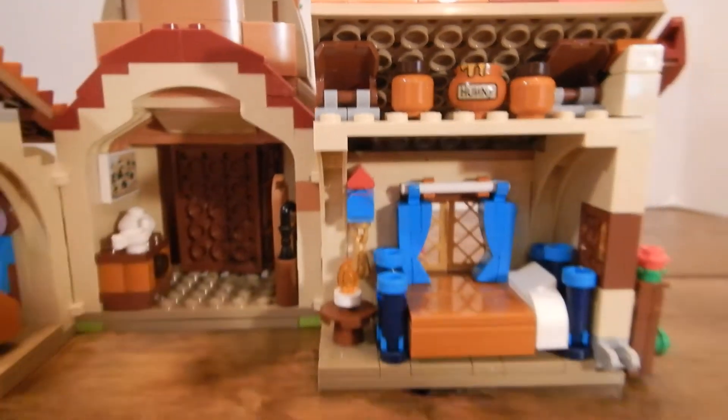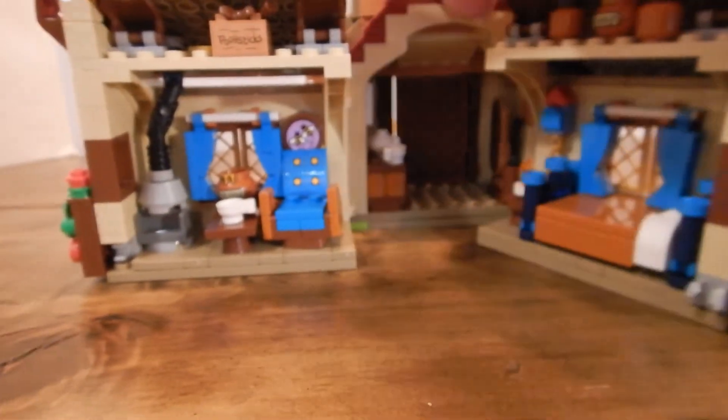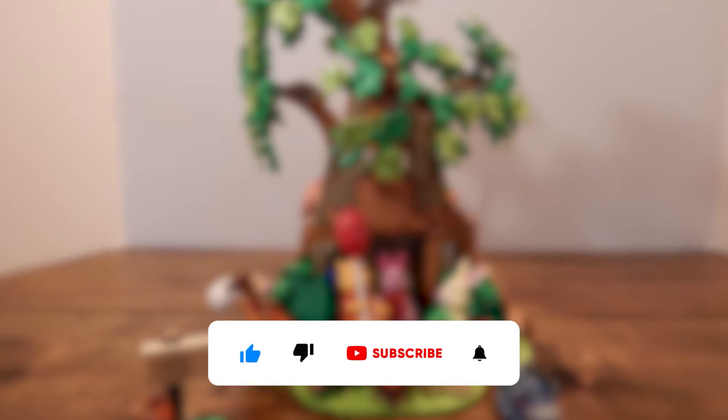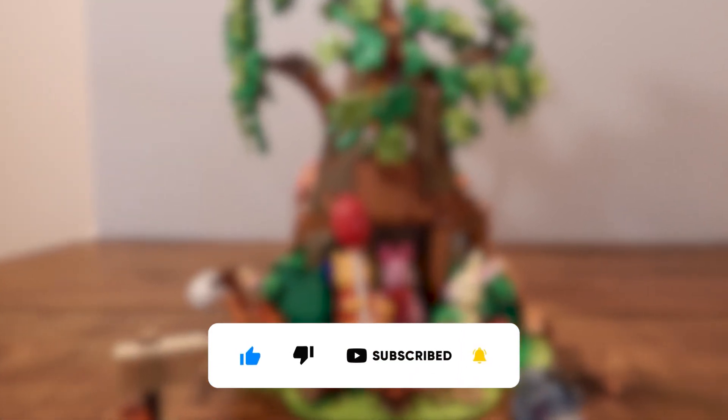What holds the set closed are these two little clip pieces. They don't snap together — you can easily pull them apart and push them together, which I really like. And that is the Winnie the Pooh LEGO Ideas set. Let me know what you think about this set down below if you plan to get it or if you already have it. If you enjoyed this video, please like and subscribe to see more.